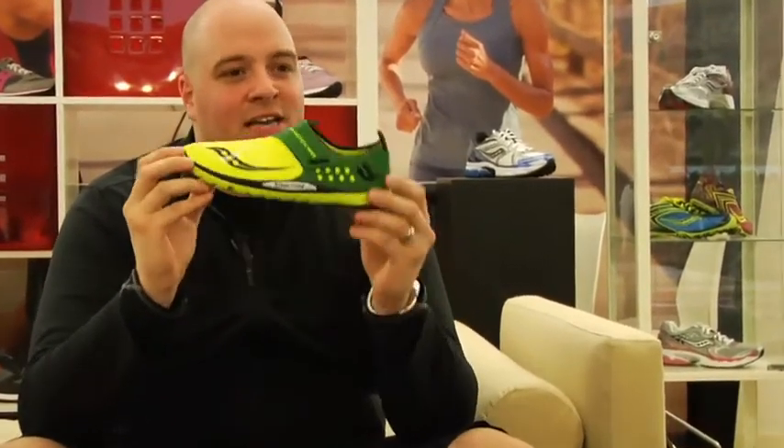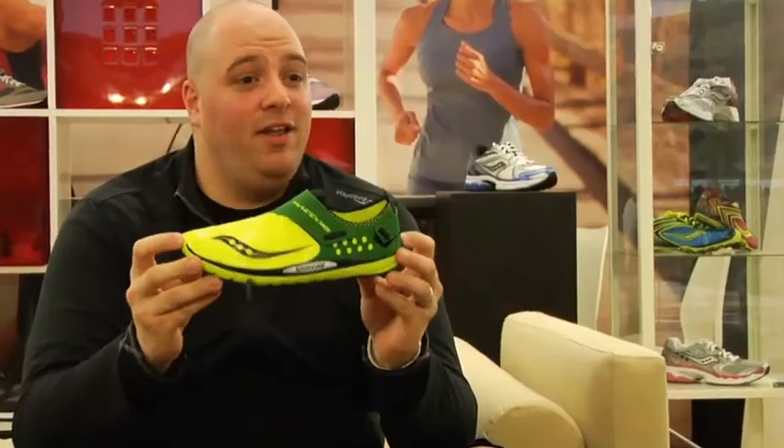And when you look at the shoe, kind of all the way it's engineered — reducing the amount of stitch through — it's just something that's very clean, very light, and just very simple to run in.